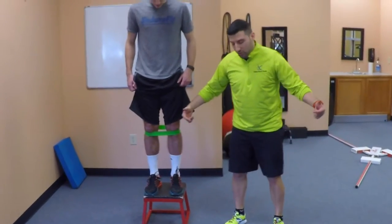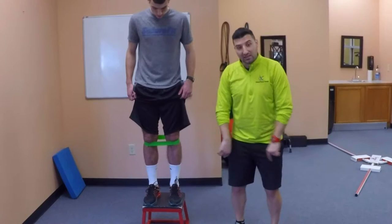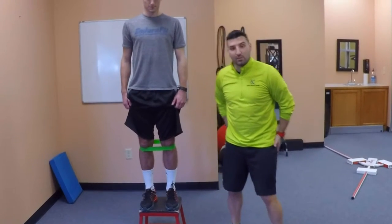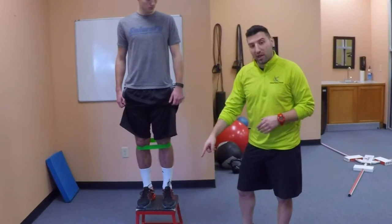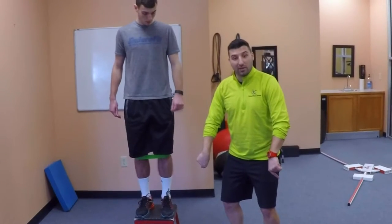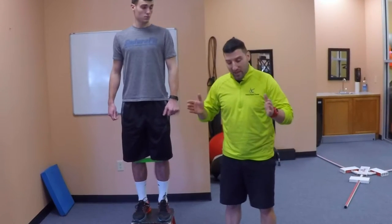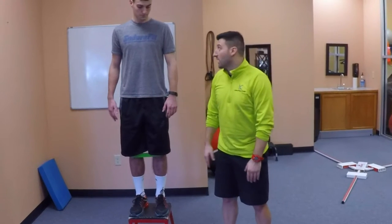What the band is doing is trying to pull his knees together. That means he has to actively force his knees to the side, which is utilizing his glute muscles on the outside of his hip to help stabilize that joint. Then we're going to have him jump off the platform onto the ground. The entire time — especially once he hits the ground on landing — he's got to maintain pressure out into the band so his knees don't collapse. We're looking for proper mechanics and alignment with his knees directly under his hips and over his toes when he lands.